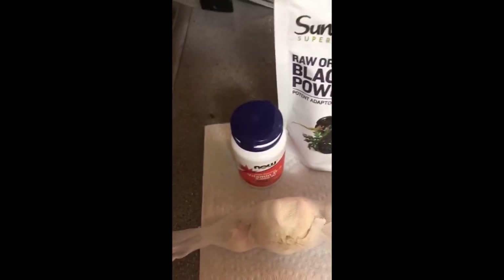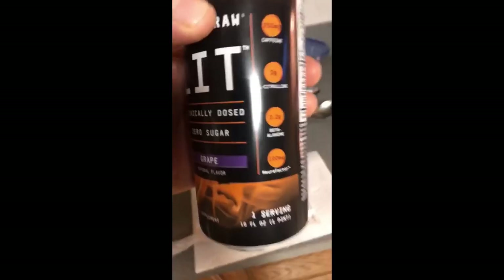So pre-workout power: got maca root, raw garlic, vitamin D, pre-workout drink.